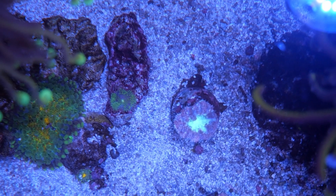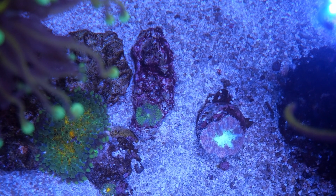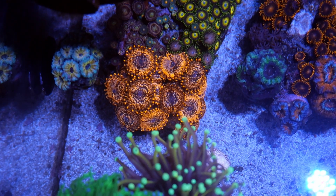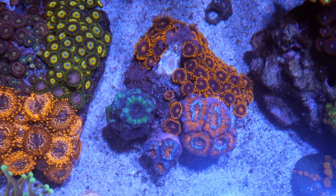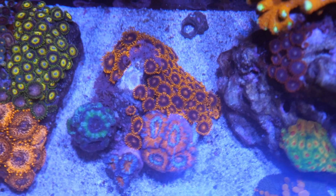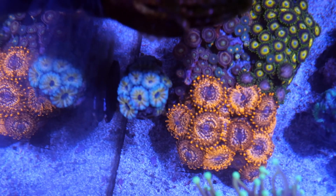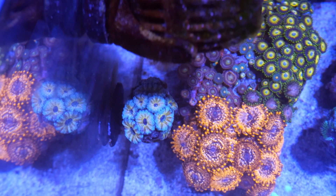Moving on to the sand bed — we have this purple and green blasto, which also has some babies around it, and this little baby ricordea mushroom, the green one right there at the top. Shout out to Lee for those. Now we have the regular zoa rock and the acan rock with these orange bam bam zoas that I moved to the back — I'm trying to sell this one actually. You can see the little white spot on the rock where a yellow and blue acan was; I really enjoyed that one so I'm deciding to keep it for myself.